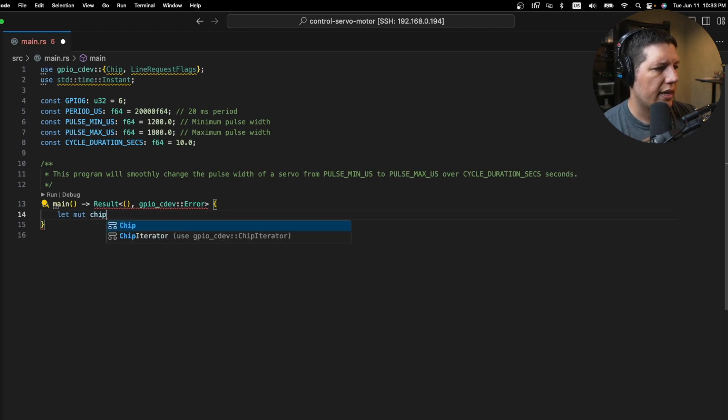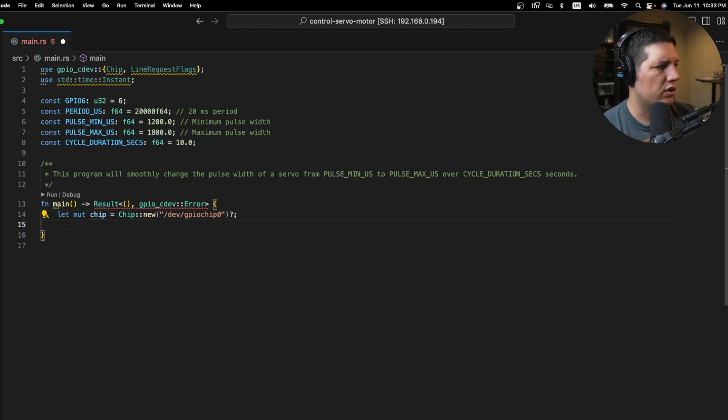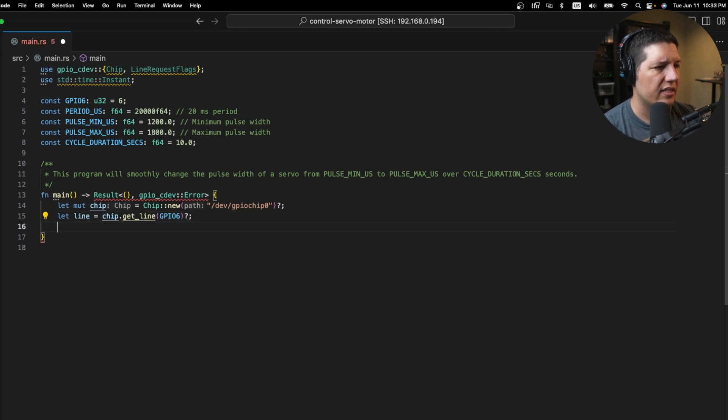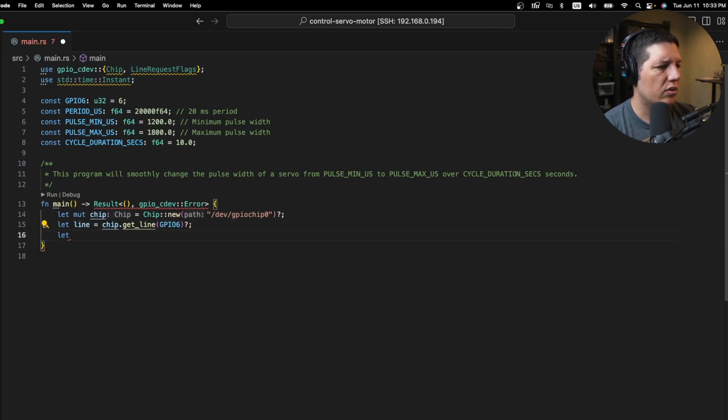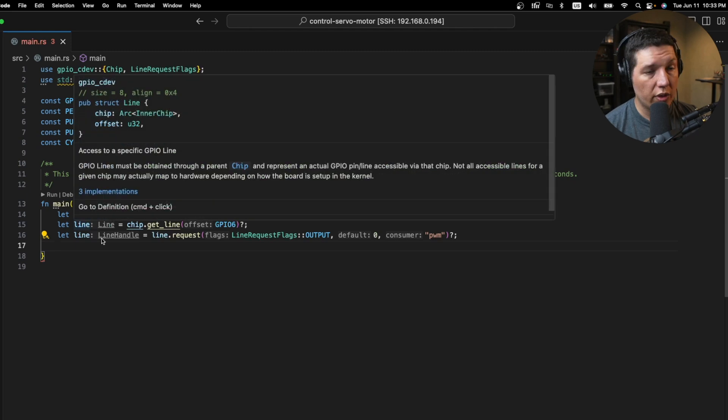First, we'll connect the chip — in Linux, at least on Ubuntu, this is what you get. Then you need to get the line you want to use, so line six in our case. Then we need to configure it as an output with a line request. I think this name here doesn't matter — this is for your own bookkeeping, basically. This is a name you give to Linux to use.